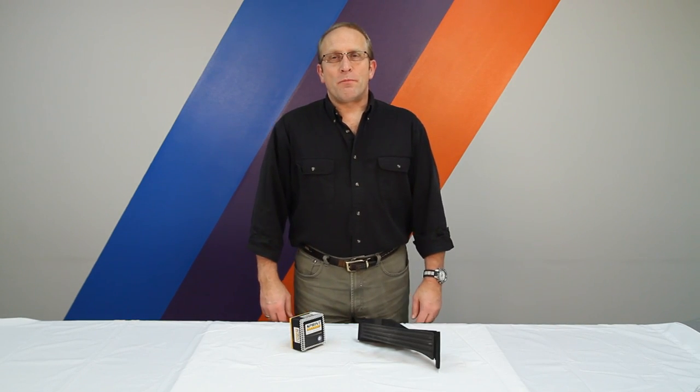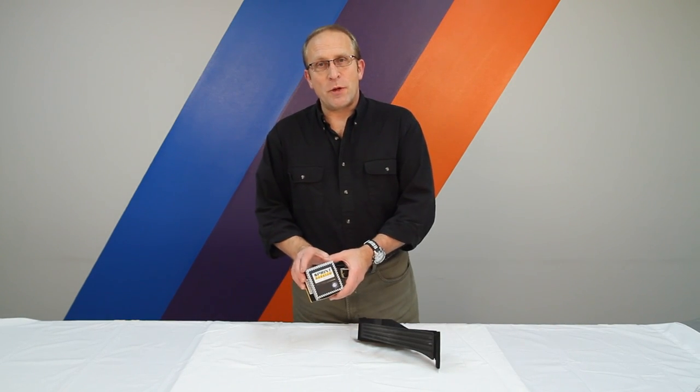Hi, I'm Otto for Bavarian Autosport. Today we're going to talk about the Sprint Booster.